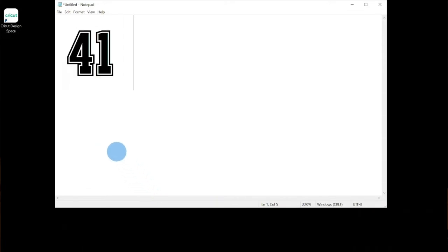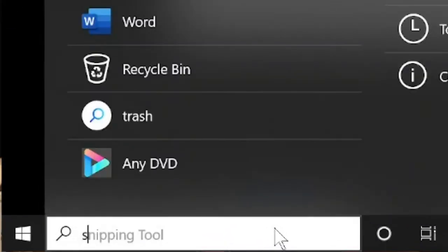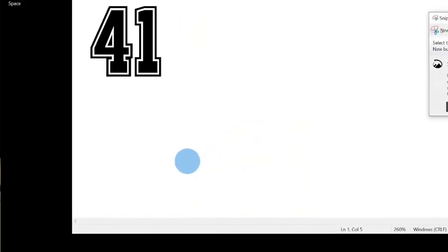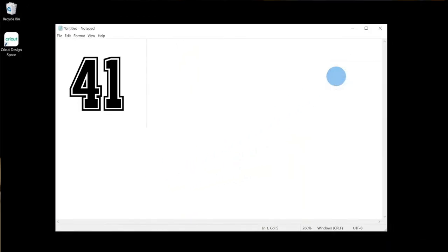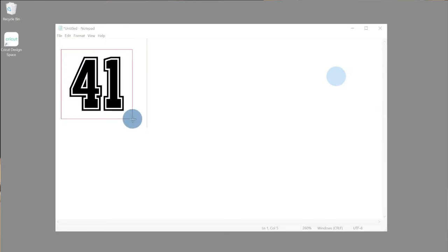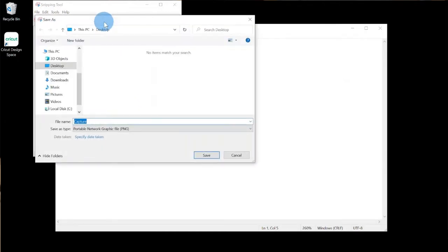After you have typed out your number, we will need to open the Snipping Tool — another free application that comes already downloaded on your computer. When the application box appears, click New. The screen will lighten, and at this point you will take the cursor and highlight your number. The application will then provide you with a preview of your selection. You will want to save your image by clicking the floppy disk icon. I'll save mine to my desktop.